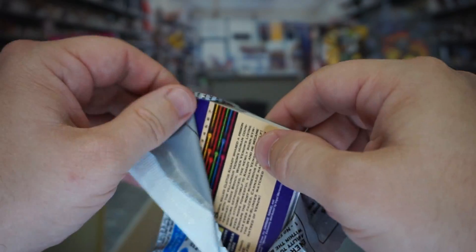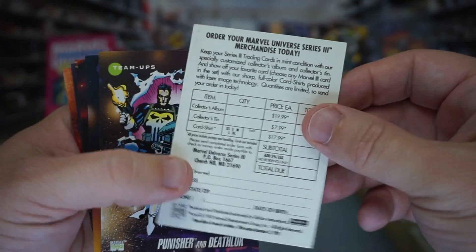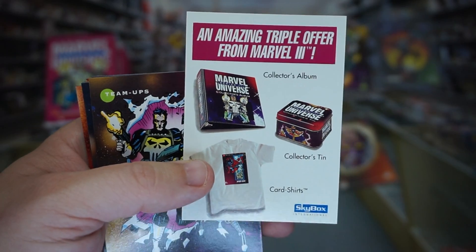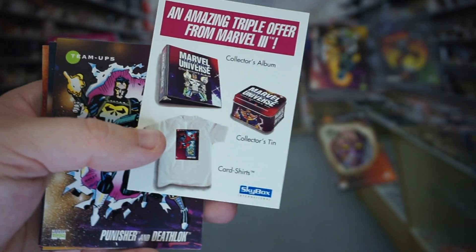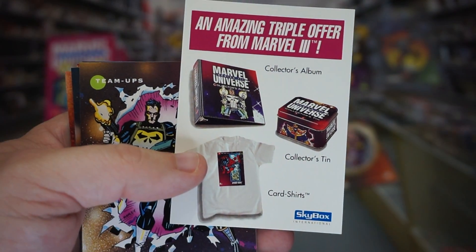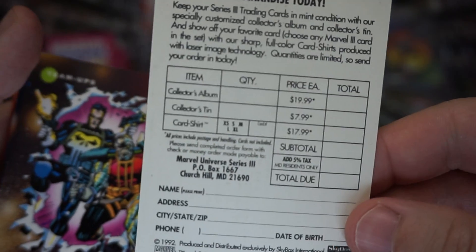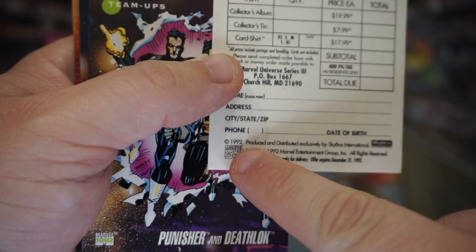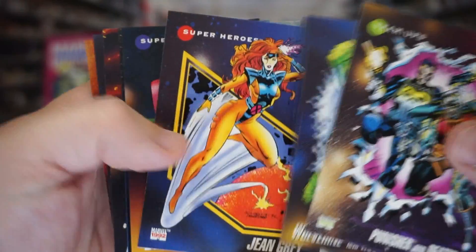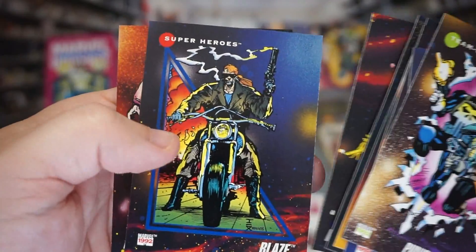What the heck is this? An amazing triple offer from Marvel — we can get a binder, a tin, and a shirt. Just fill out your information and send it to nowhere because that stuff's been out of date for a long time. Punisher, Wolverine, Jean Grey — I'm just going to start flipping through them at this point.